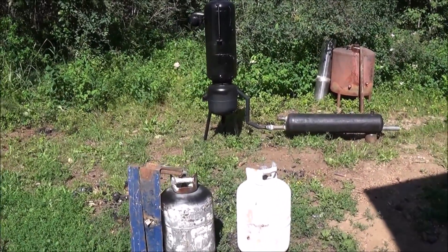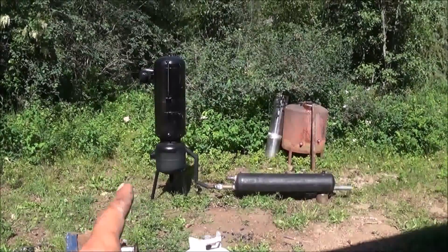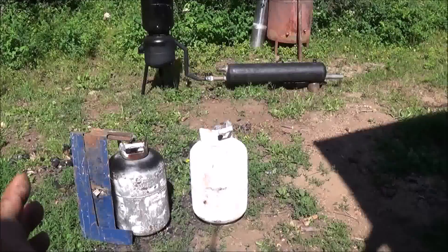Hi folks, today what I'm going to do is remake basically the little gasifier you see in the background, but we're going to make a smaller version of it.